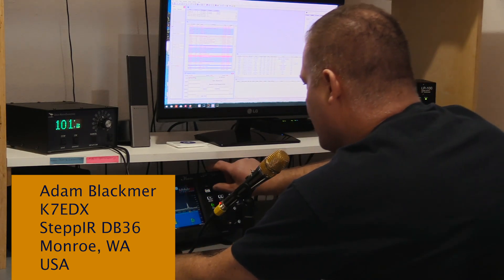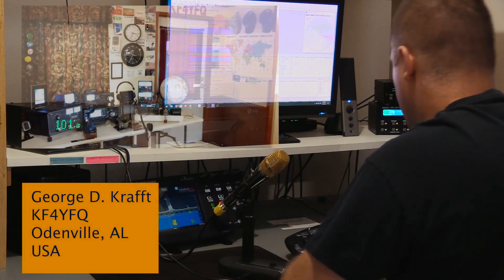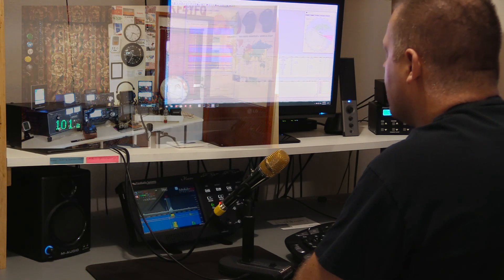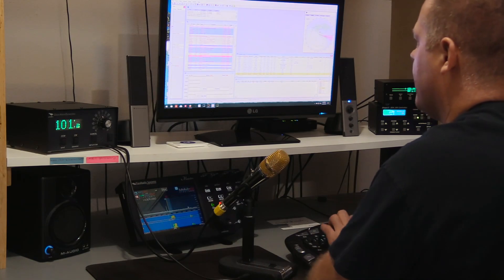How are you doing? Doing great. The name here is Adam. What's the name on that end? George. I want to try to do a couple tests. You got time to do that? Absolutely.